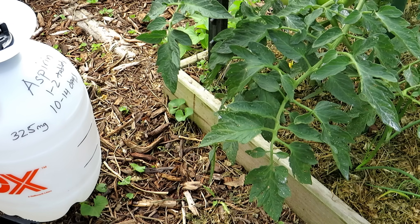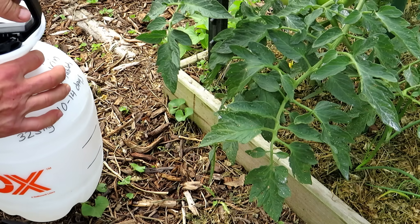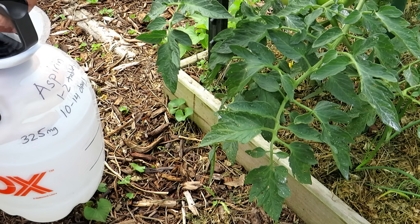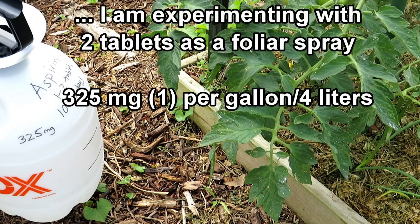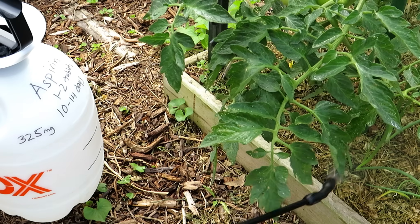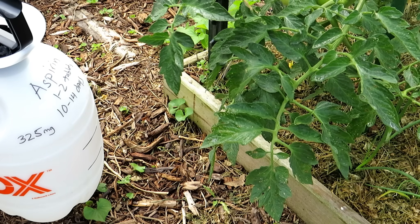This is actually what you saw — two tablets per gallon. You don't need to overdo it; there's no reason to use two tablets if you're just doing a foliar spray. Make sure your sprayer is on a fine mist and soak the leaves. You can do this anytime really, but morning or evening is best. Just go through and soak the entire plant with your aspirin spray.